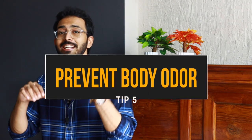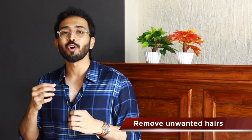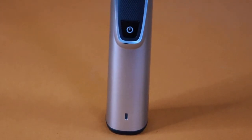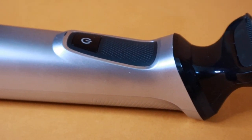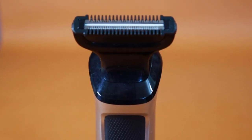Tip number five is about hair-free areas. Make sure your armpits and pubic areas are trimmed and do not have excessive hair, because it tends to trap sweat and leads to body odor. When trimming or removing hair, ensure that you don't use the same blade you use for your facial skin. Use a separate trimmer, or if you don't have one, make sure you buy a trimmer that has a different blade. Using the same blade will lead to major hygiene issues and breakouts, because the skin on your face is much more sensitive than the skin on your body.